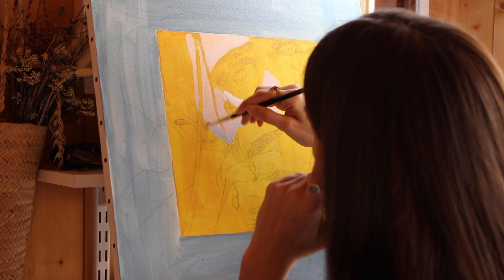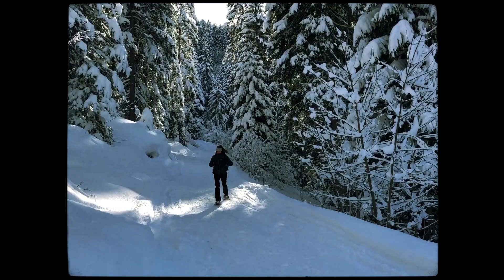This whole painting came up in my mind during my trip to the French Alps. I went there in January.